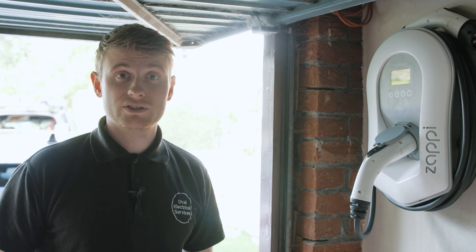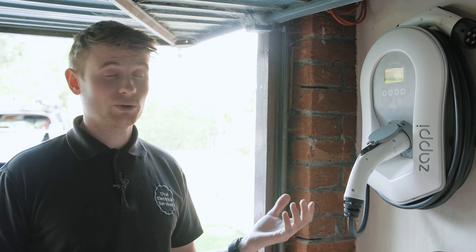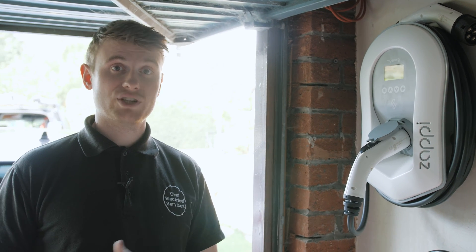The Zappi has loads of cool features — you can program times to enable Economy 7 charging, which reduces the cost of charging your vehicle overnight.